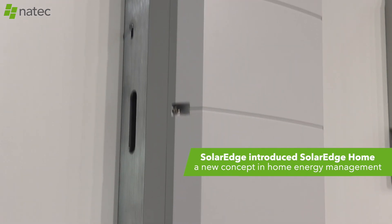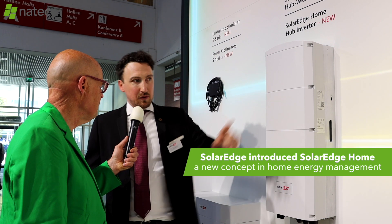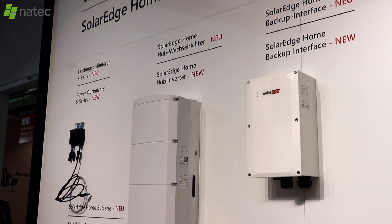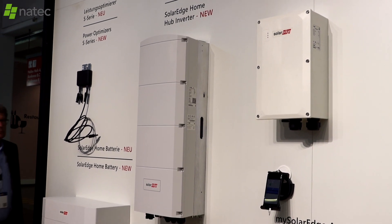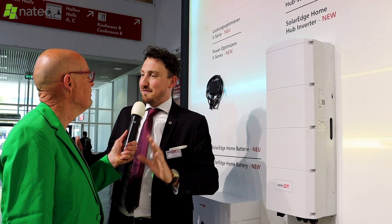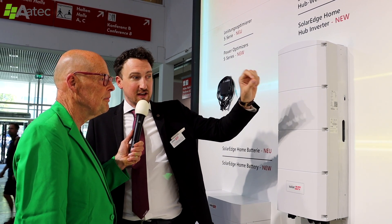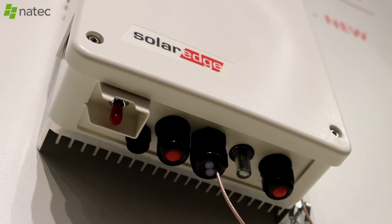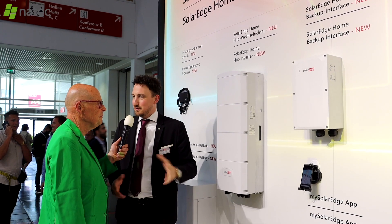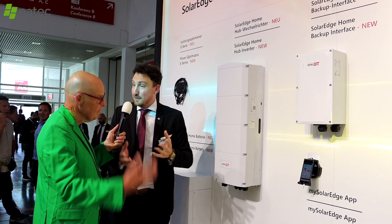Second, the SolarEdge home hub inverter is now compatible with a storage system with backup. If the grid fails, homeowners with solar panels no longer have nothing — the backup interface isolates the home from the electricity grid, creating a mini island so you produce energy for yourself rather than giving it to the neighbors.